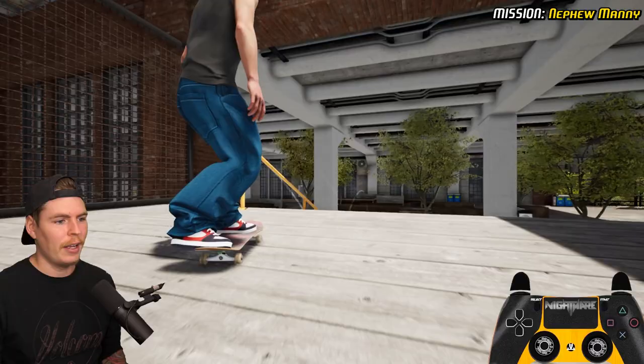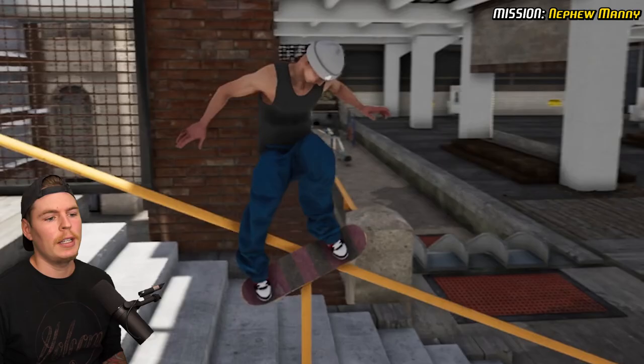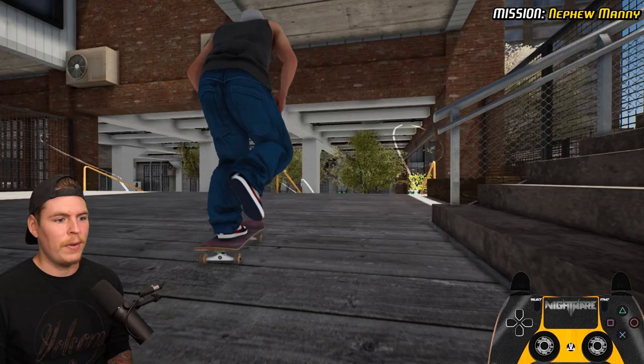Next we gotta get a nollie heel onto the rail. I wanted to do nollie heel back willy, but nollie heel crook is what I was going for — that's better. Now we just gotta do a varial heel onto the rail, so we're gonna do a varial heel back five.